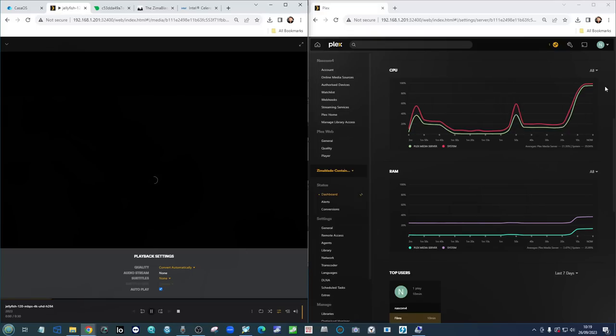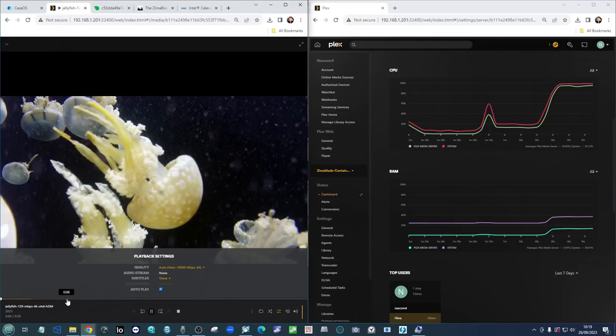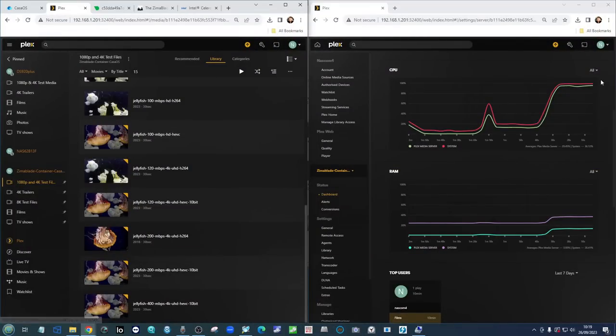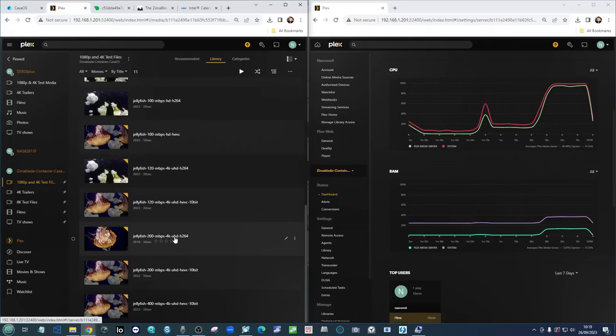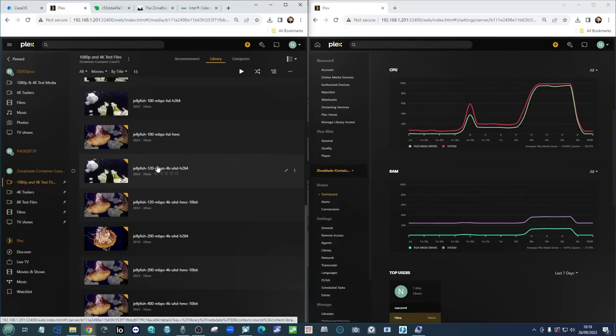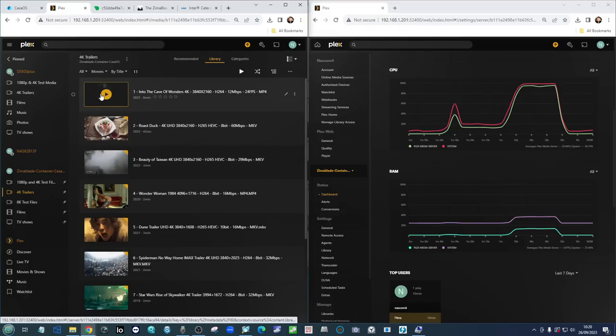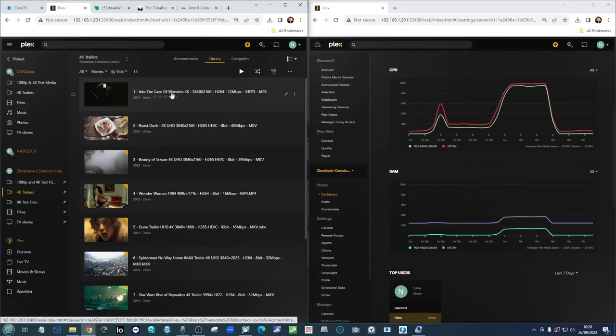We'll try transcoding that file down — but if it plays, it will likely hit significant buffer issues. This is still a great Plex Media Server for native files and can play some 4K, as you'll see later. But look at that significant CPU spike on the right-hand side. The CPU has buckled under the pressure — at least as far as the jellyfish files go. If it can't play the 120 megabits per second H.264 file, clearly bitrate is the issue.